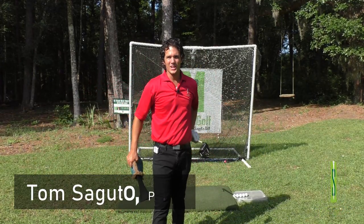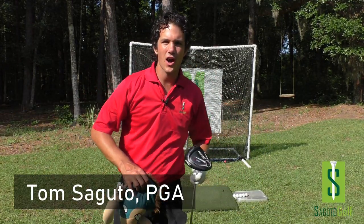Hey there Segudo Golfers, Tom Segudo here, PGA member, founder of Segudo Golf. Put your hands up if you want to be an excellent, accurate, and powerful driver of the golf ball.